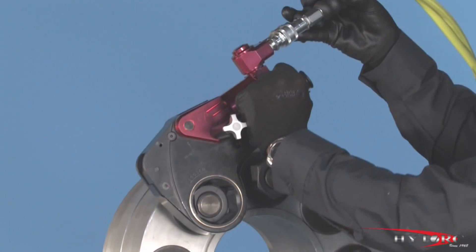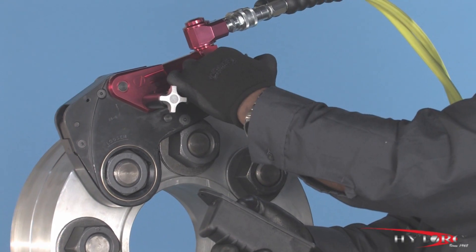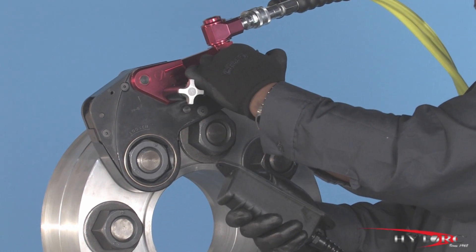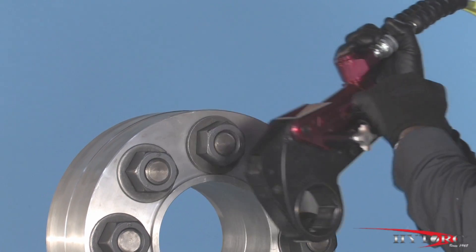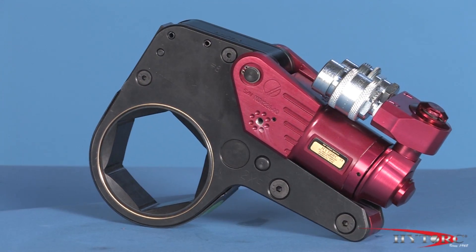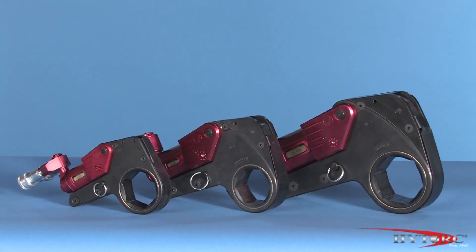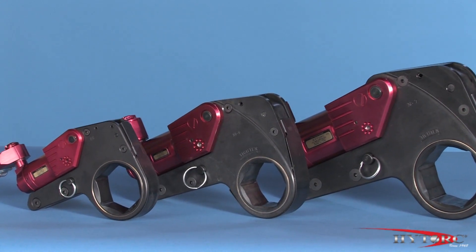Fit the wrench once again, checking the reaction point and the hoses for proper position. Bump the button and observe the wrench to make sure it is secure. Press and hold the actuator button until the nut moves counter-clockwise. Continue to loosen until it can be removed by hand. If the nut will not move at 10,000 PSI, you will need a larger wrench with more power. So there you have it — the XLCT Limited Clearance Hydraulic Torque Machine, a proven winner in tight space bolting. Please ask your local high-torque representative to demonstrate the XLCT on your applications and let you appreciate its advantages.